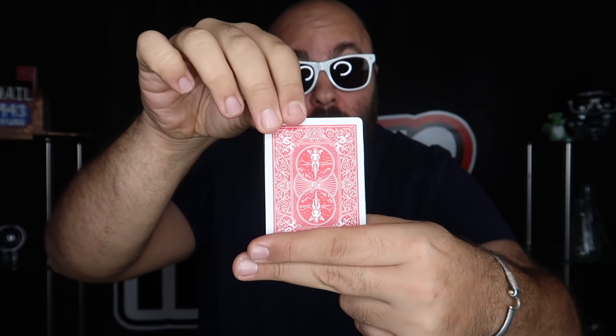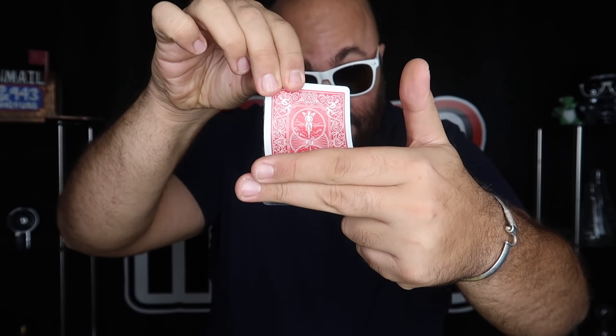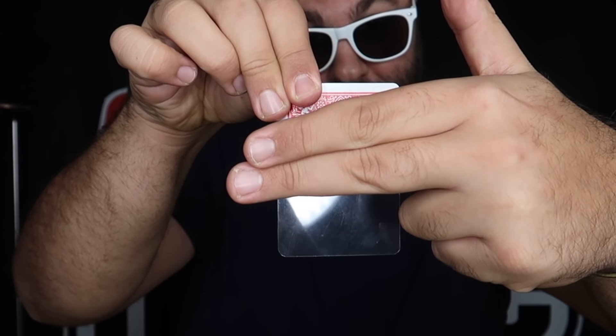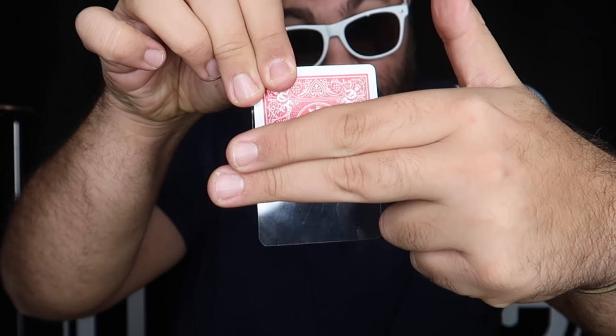You're going to hold the card like this very openly. Watch as I pass it behind these fingers — look what happens to the card. It turns completely invisible just like that.